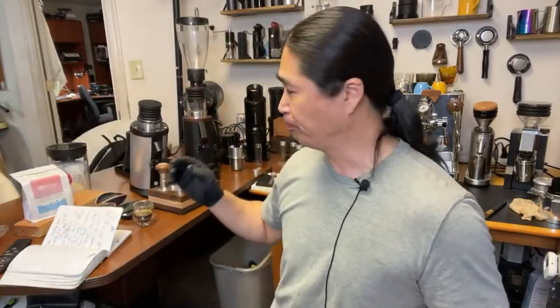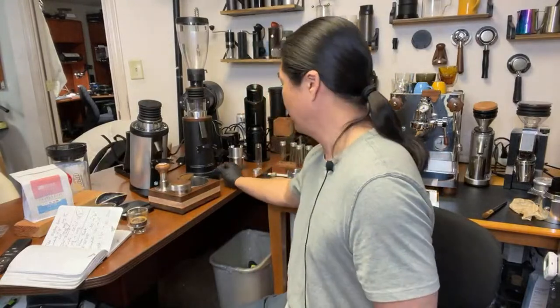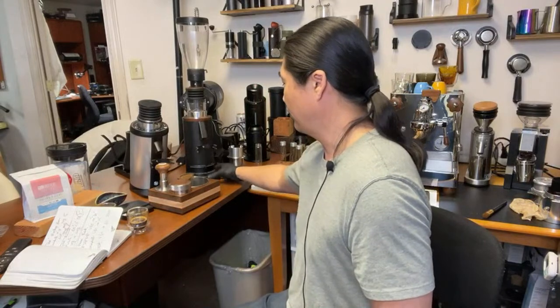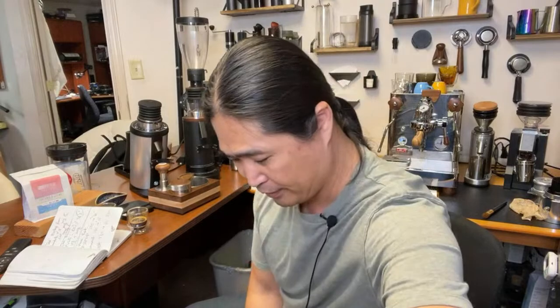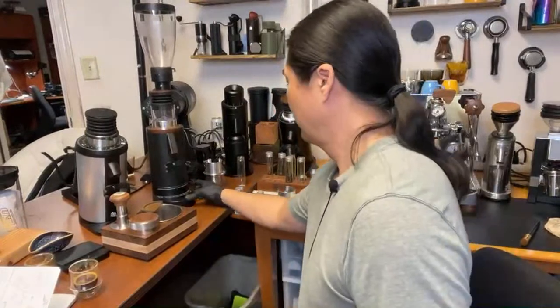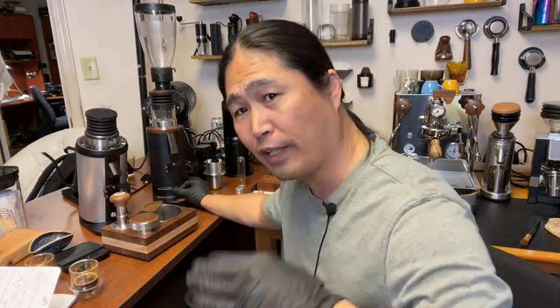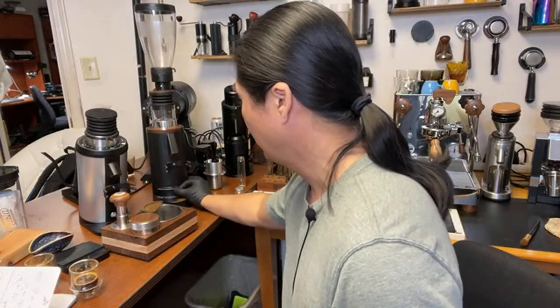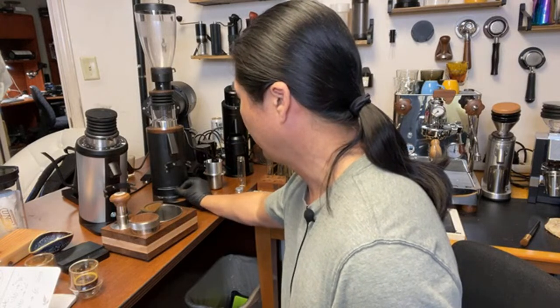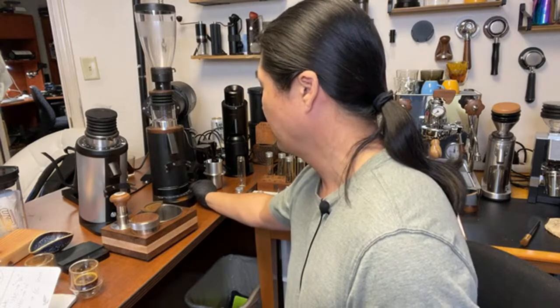I'm going to do one more shot with the Gorilla Gear. The 22-second shot was a bit flat, so I want to extend it to about 25 to 27 seconds. Right now I'm at grind size 30 on the Gorilla Gear, so I need to go down to about 25 or 27 to slow down the shot.